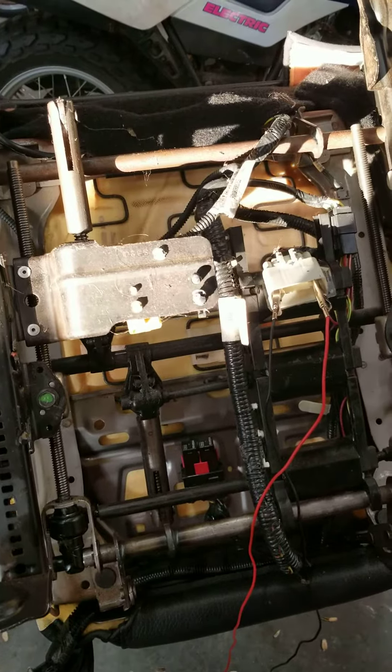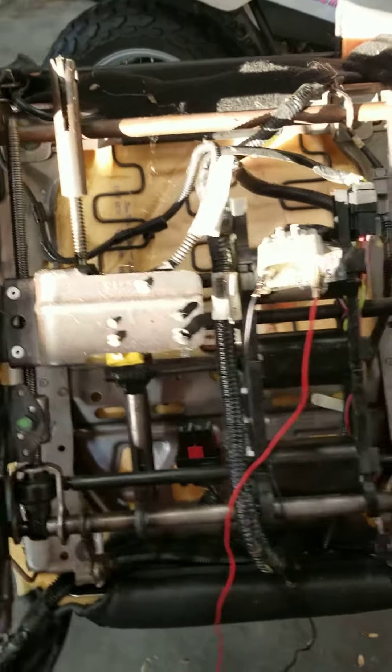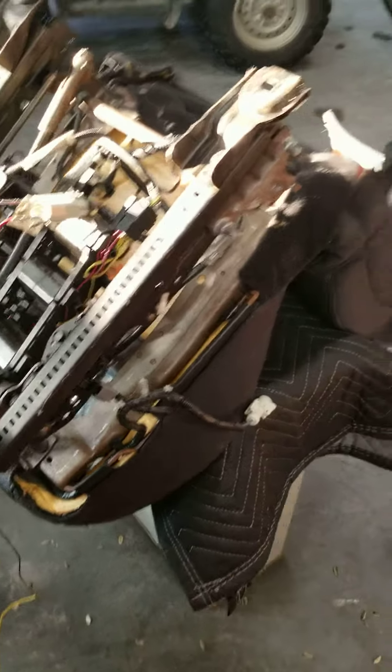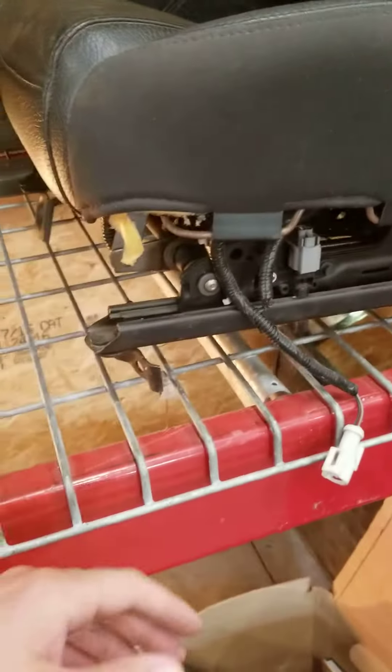Now I just got to figure out how to mount them in the car and go from there. This is the driver's seat — a bit less complicated thankfully, since I'm trying to stay a little simple on what is what. They're 2014 GT/CS seats out of a Mustang — pretty nice seats really, they're a little dirty, I gotta clean them up, but good seats.